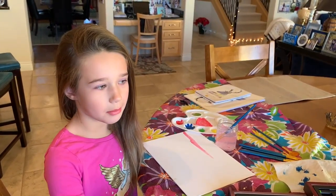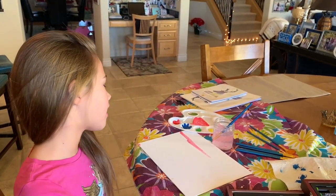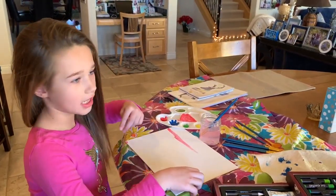Hi, welcome back to my channel. Today I'm going to use this cool art set and I'm going to be making abstract art.